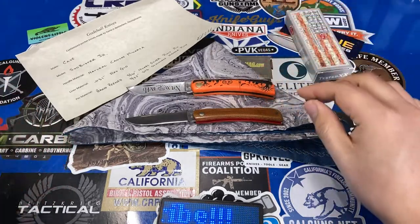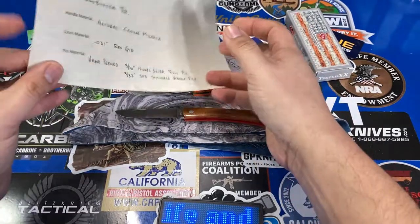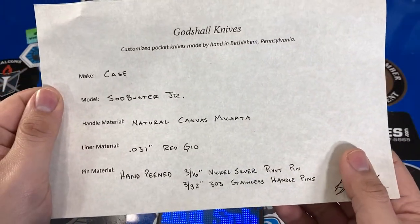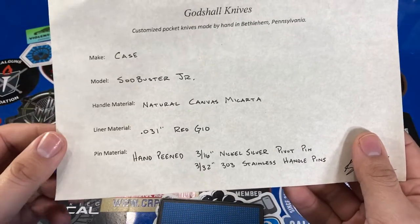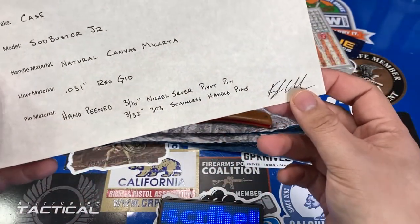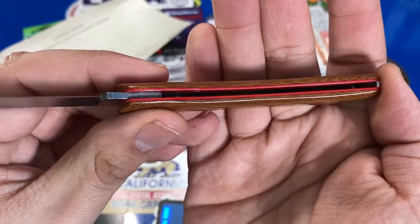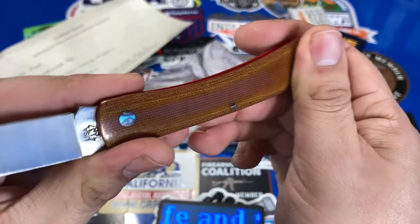I didn't want to cause any permanent damage to this knife, so I wanted something a little more unique that I could carry every day — still small, still lightweight. I found Godshell Knives on Instagram through the recommended section. He included a certificate when I bought it: Case Sodbuster Jr., natural canvas micarta, red G10 liners, and pins with stainless steel and nickel silver. Very happy with what I got — you can see the red G10 liners and the smooth finish on this micarta.